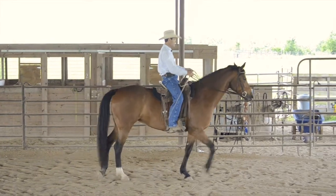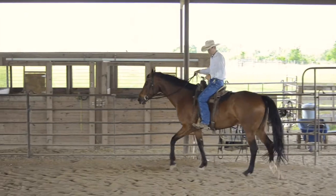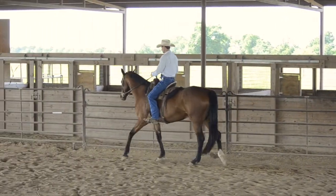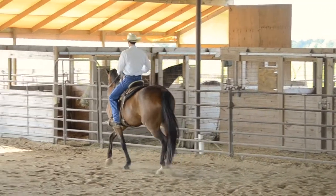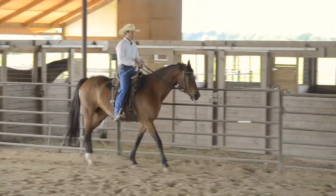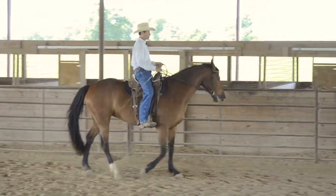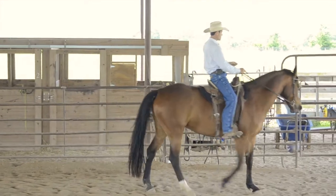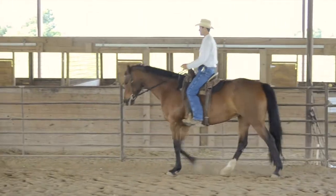And then in the turnaround, we're saying: now bring your front end around as you engage the inside hind. I do my turnaround, and I want her to keep that walk going so she still keeps engaging the inside hind. Then we walk straight for a little bit, change the bend to the outside, a little counter shoulder-in, shift my weight to the inside of the arena for a little leg yield — keep the walk going, don't let her stall out — and bring the front end around the hind end. Much better, though she slowed down and died out a little bit.